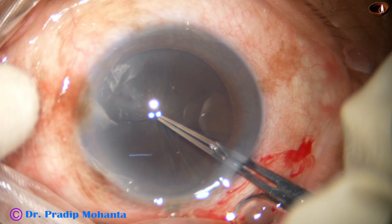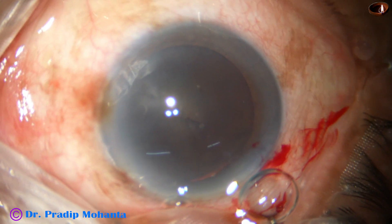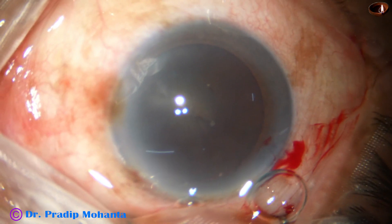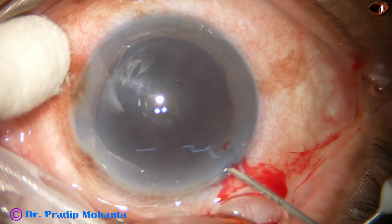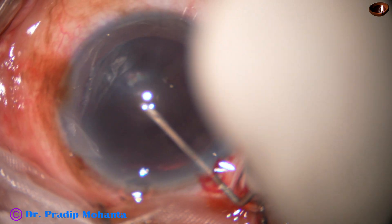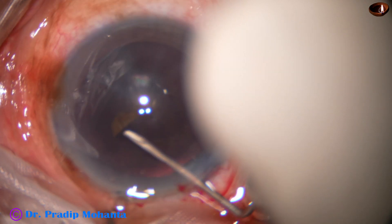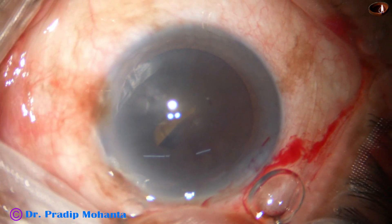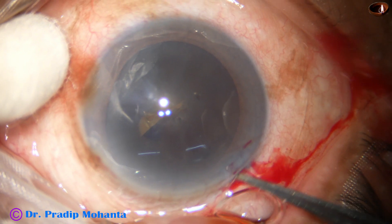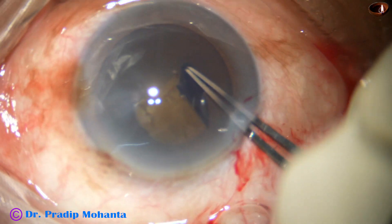Now see, I cannot pierce the anterior capsule with the tip of the utrata forceps and there is wrinkling and radial spoke-like sign. It means the zonule is very weak and I need to use a sharp needle and cut the capsule. Even with this sharp needle, the whole lens — the capsule nuclear mass — moves, meaning generalized weakness of the zonule.